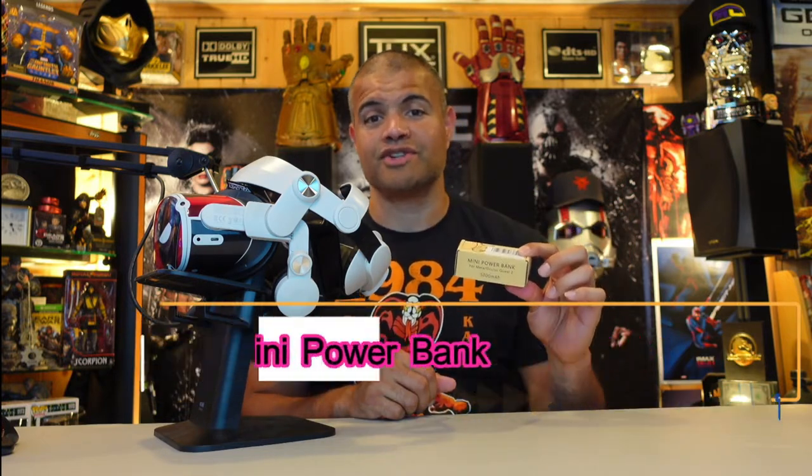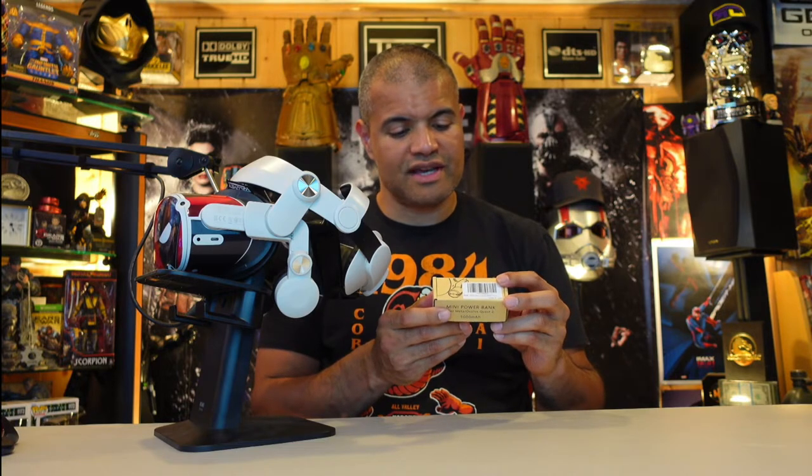Not only do you have the elite strap from ZyberVR, which I just did — check it out if you want to get a new elite strap for your Oculus or Meta — and now they have something really cool. This is a small mini battery bank that basically just attaches right here to the USB-C, small little adapter, puts right there out of the way, simple, and gives you an extra two to four hours of play time.